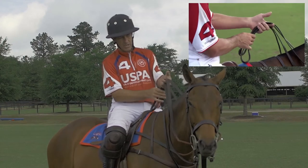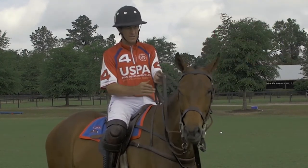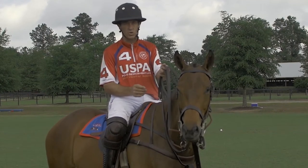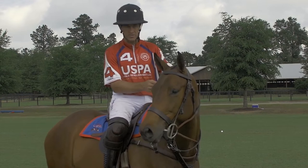The whip would lay right on top here and it's just a comfortable feeling. A friend of mine, Cody Forsythe, described it like the helicopter joystick. I like to play really well-schooled finished horses this way.